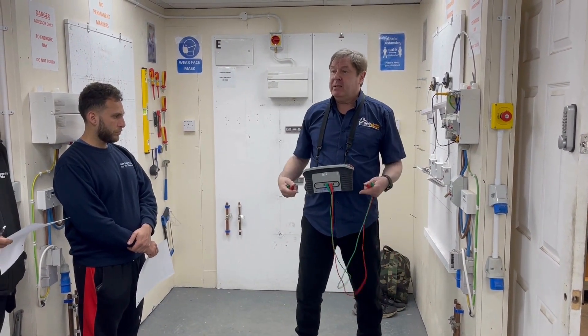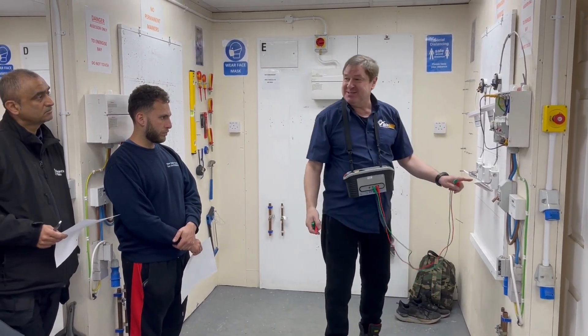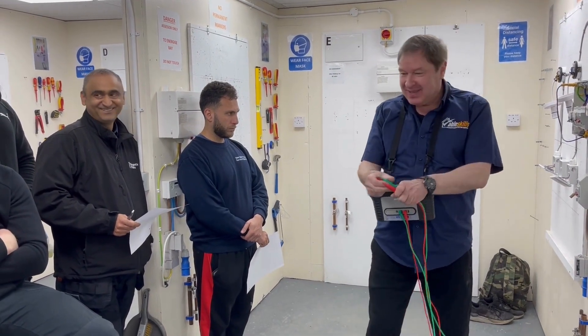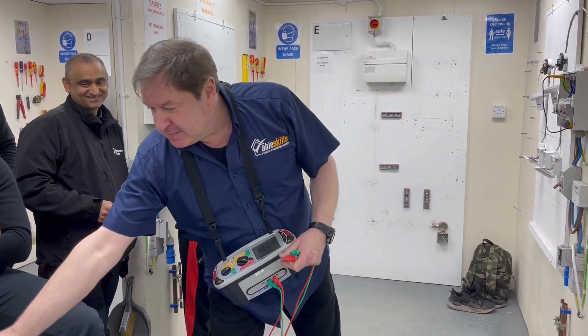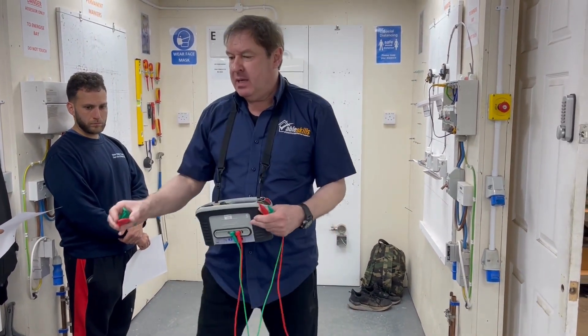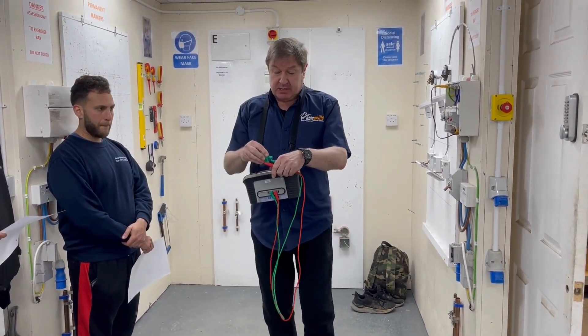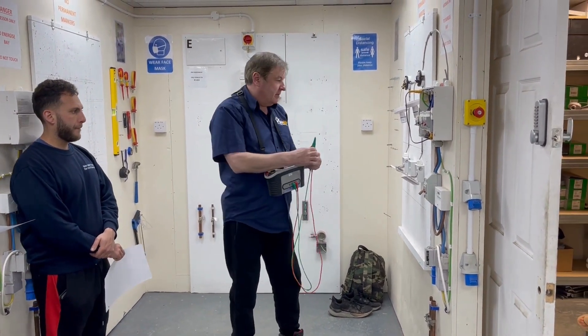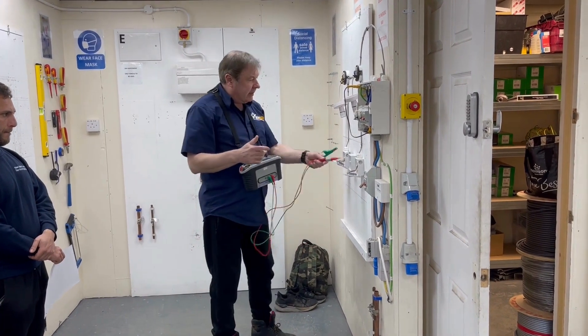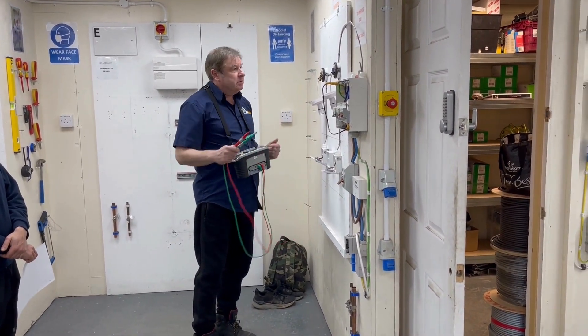Continuity is automatic, but you still have to have a hand free because you can't switch the switches. You see what I'm saying? You've got to keep all this in mind. Remember, you always have to think ahead all the time — and this is the first time you're actually testing anything.